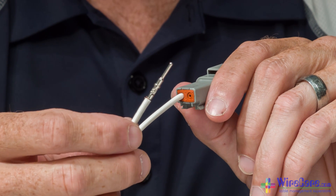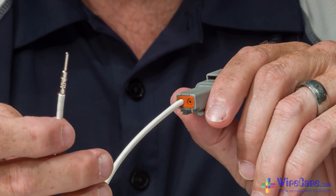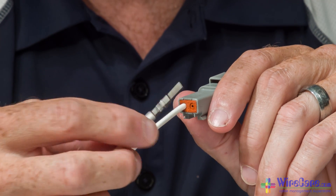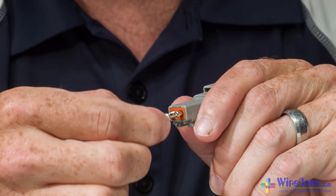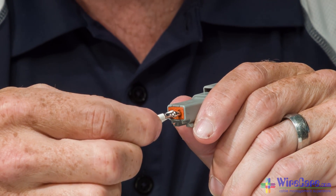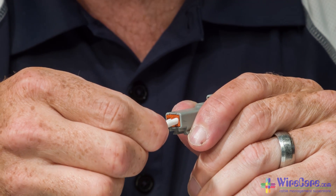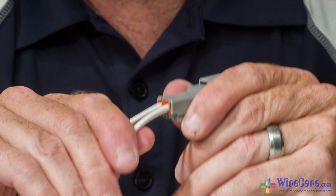Once your wires are properly crimped, you can now start inserting them into the housing. As you can see, we've already got one inserted. I'm going to go ahead and put the other one into the housing. All you're going to do is slide the contact into the back of the housing, push until you hear a snap and a click. The wire snaps right into place and your wires are secure.